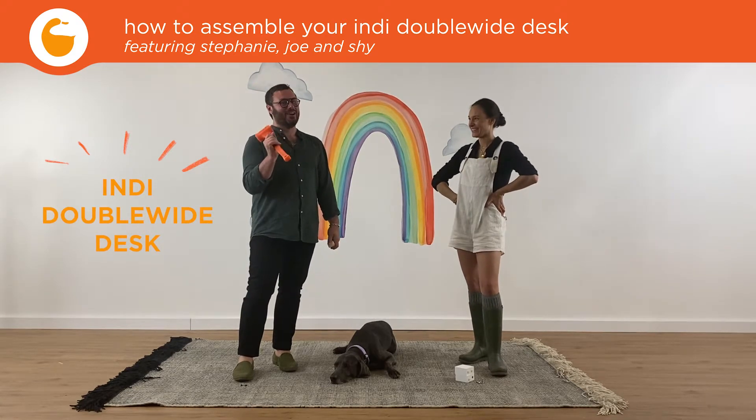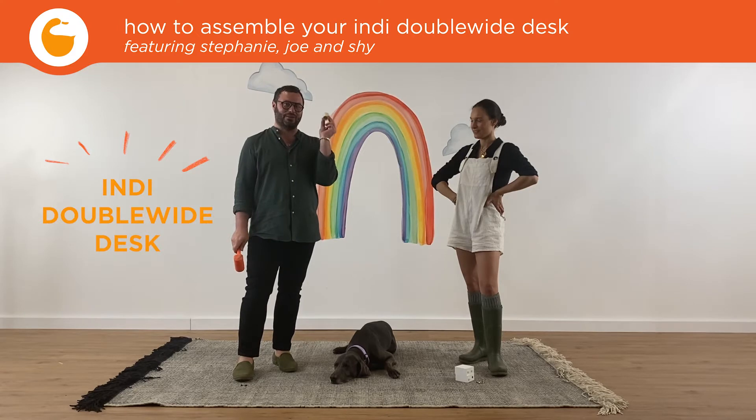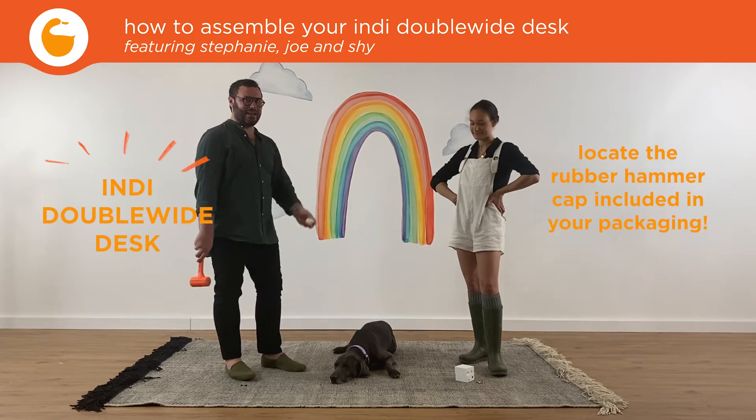All you'll need is your orange mallet, available for purchase on our website. Or if you did not purchase one, simply apply your included rubber hammer cap to your household hammer, and let's get started.